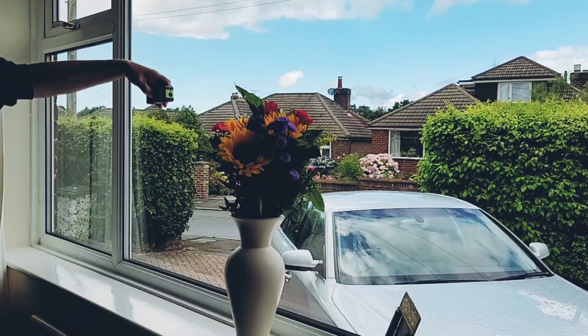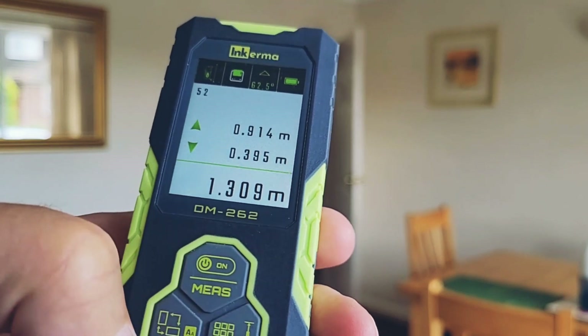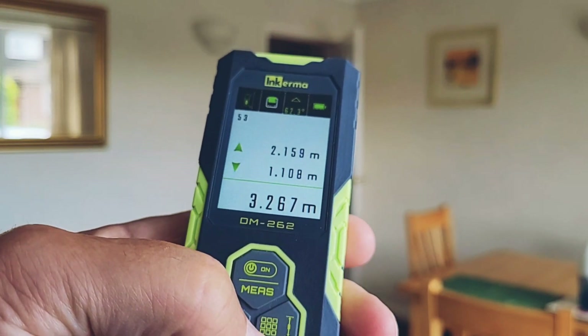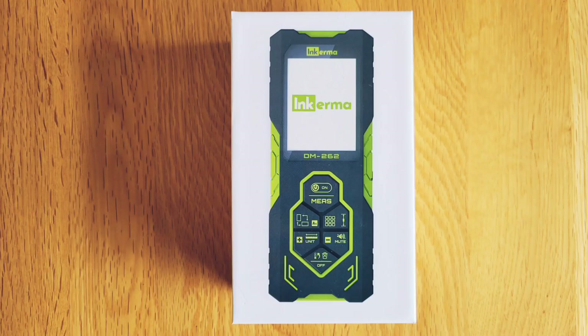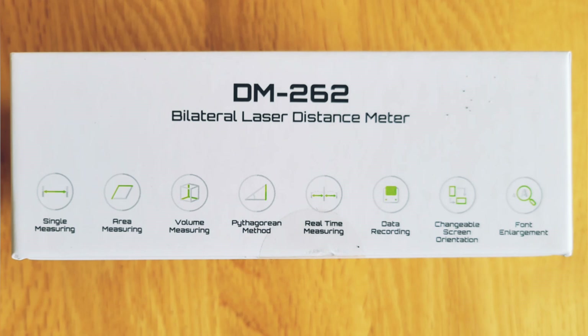The measurement angle is also displayed so you know that the meter is level when you take the reading. Your last 100 measurements are stored in the memory so you can easily scroll between them. Measurement accuracy is specified to be plus or minus two millimeters up to 10 meters, plus or minus another millimeter for every extra 10 meters.